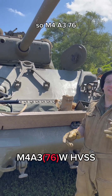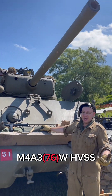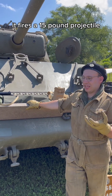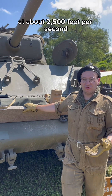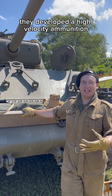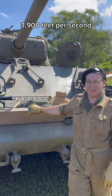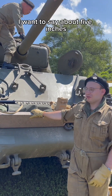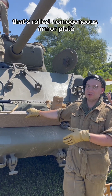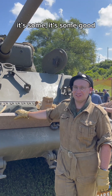M4A3-76 — we are sporting the 76mm high-velocity anti-tank cannon. Particularly, this is an M1A2; originally they would be M1A1s. It fires a 15-pound projectile at about 2,500 feet per second depending on the load. Later on they developed a high-velocity ammunition coming out of the barrel at 3,900 feet per second — faster than the .30-06 comes out of the barrel. Penetration is about five inches at 1,000 yards of rolled homogenous armor plate — not just mild steel. It's a solid piece of armor.